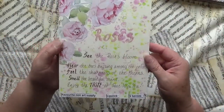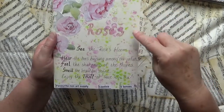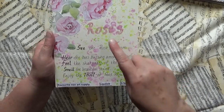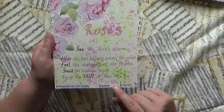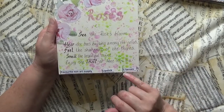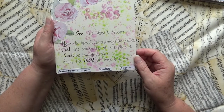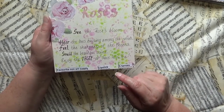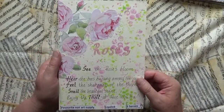This one is my non-favorite art supply, which is actually bubble wrap. I used it in the background with two colors of paint, stamping it into the paint and then onto the page. That made a nice background for a rose image I cut out from Daphne's Diary. The word 'roses' is written in pink lipstick, and there are a few little dots also done with pink lipstick. I used it for my five senses: see the roses bloom, hear the bees buzzing among the petals, feel the sharpness of the thorns, smell the beautiful scent, enjoy the taste of rose hip tea.